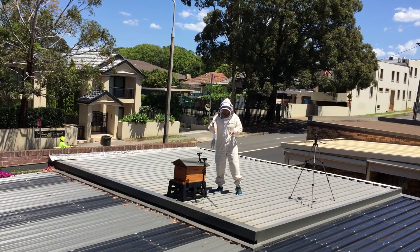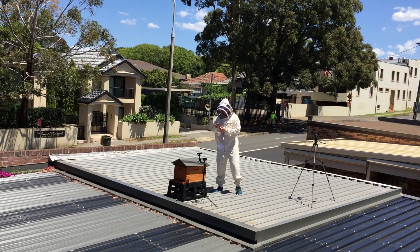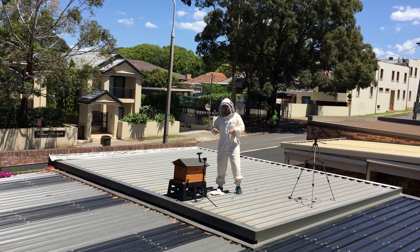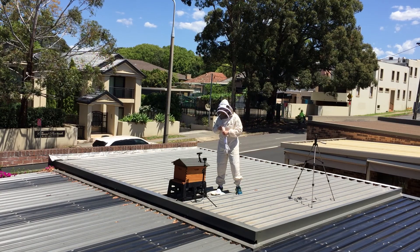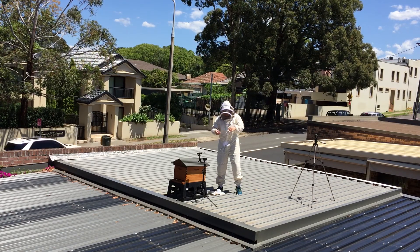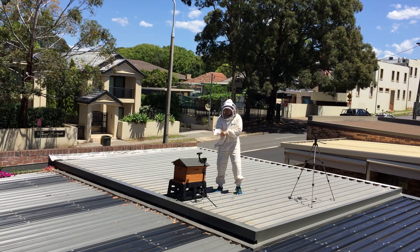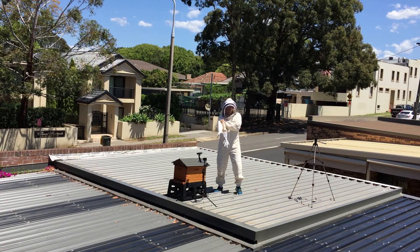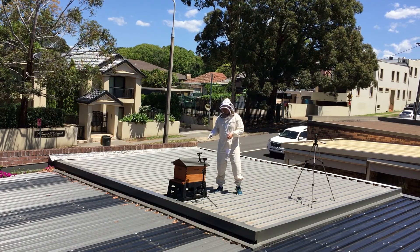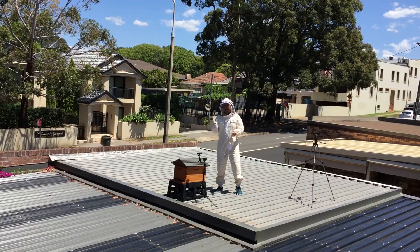Hi everyone and welcome to my first YouTube video. I'm a little bit nervous today because I've got no idea what I'm doing. I am in the middle of Sydney, Australia on a rooftop. I've got one of these things - a flow hive - filled it with bees basically. I've watched a bunch of YouTube videos; that's really been my main training. I decided to do most of my learning through Dr. Google. I bought a flow hive a couple of weeks ago, brought home a heap of bees in a box. Let's take a look how that went.